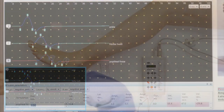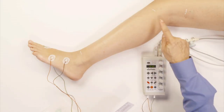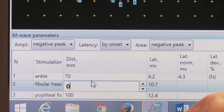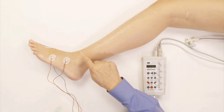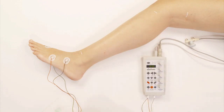Now I have to measure the distance between this point and that point — below the knee to ankle. The computer has put the distance from below to above knee as 100 millimeters, which is the 10 centimeters I measured with this ruler. But I don't have the distance from the fibular head to the ankle, so I need to enter that distance, which is 32 centimeters, or 320 millimeters. Now we have the distance from ankle to muscle — 70 millimeters — below to above knee — 100 millimeters — and fibular head to ankle — 320 millimeters.